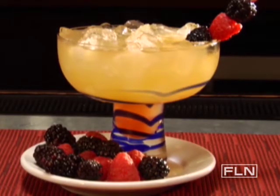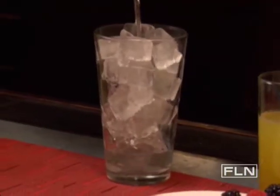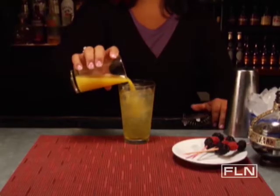How do you make a French margarita? Just like this. In a mixing glass full of ice, pour in 2 ounces of tequila. Add 1 ounce of Grand Marnier. Then add 1 half ounce of lime juice, 1 half ounce of sweet and sour mix, and 1 half ounce of orange juice.